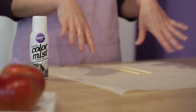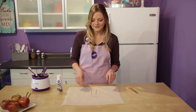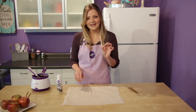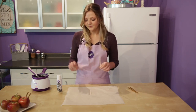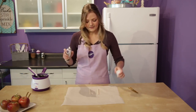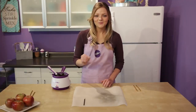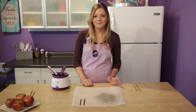Go ahead and lay down some parchment paper because we don't want to get the spray everywhere. If you don't have parchment paper you can also use paper towels. To spray the sticks, hold them at the pointed end because that's the part that goes inside the apple — you don't need to spray that part. Then go ahead and spray them. Once you're done spraying all your sticks, set them aside on your parchment paper and let them dry for about five minutes.